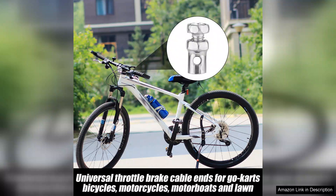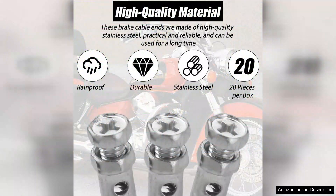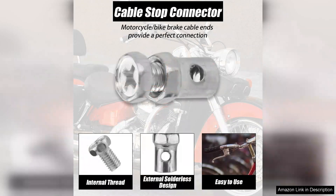I found that they were easy to attach, and the instructions provided were clear and straightforward. What I appreciate the most is the value for money. This 20-piece set ensures that I have more than enough cable ends for current and future projects. It's a cost-effective solution that saves both time and money, especially if you're a DIY enthusiast.